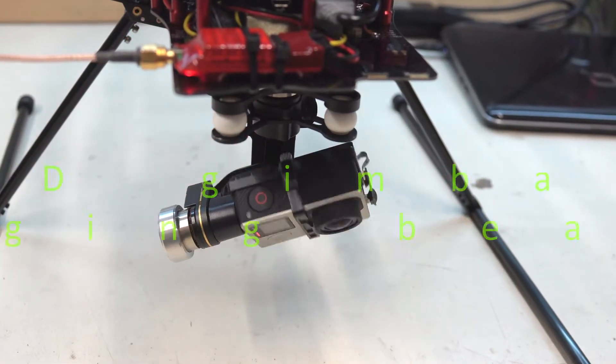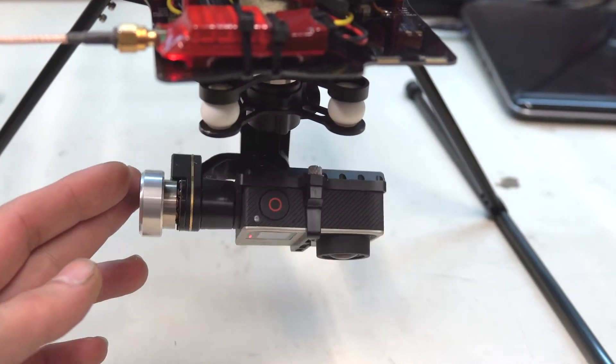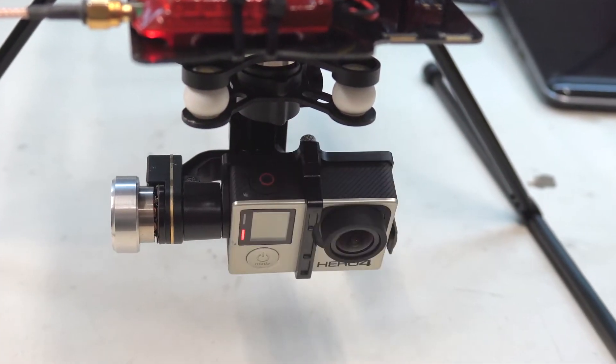Hello, do you have the DJI H3 3D gimbal with the same problem like I do? The problem is in the bearings. In this video I will show you how to change the bearings and fix the gimbal for a few bucks.